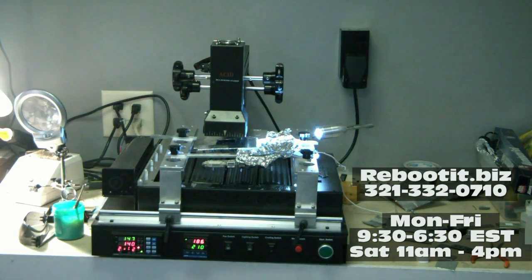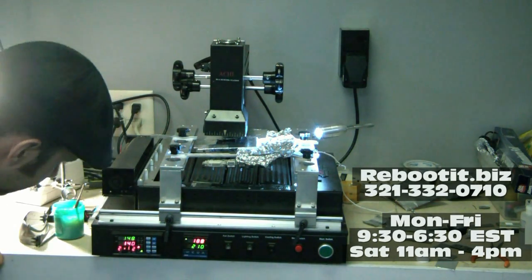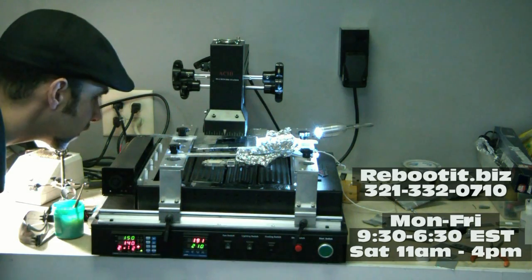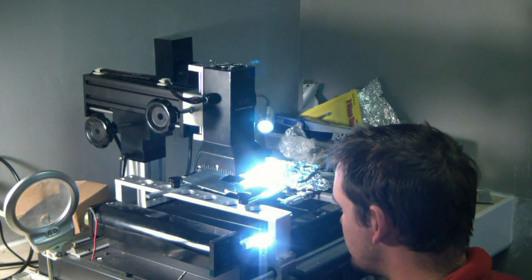We're getting pretty close on the reflow process. As you can see, 188 degrees on the bottom — looking good. The solder is just starting to get liquidy, you can see it kind of shining up. Another couple minutes here and we'll be able to set. Smoking away.